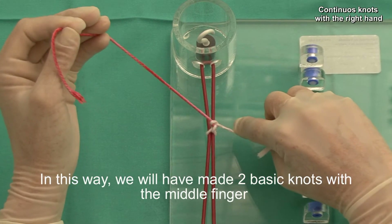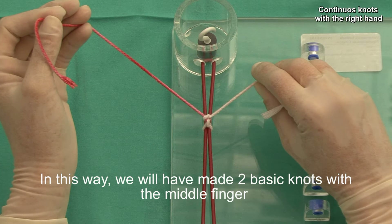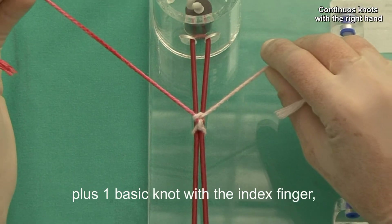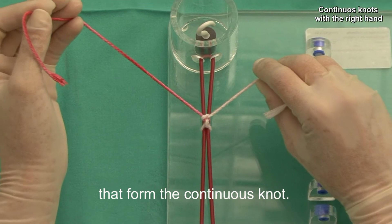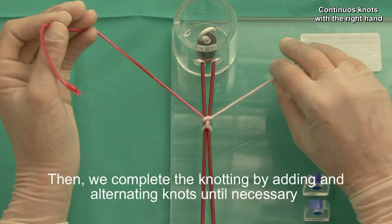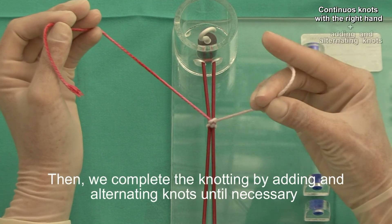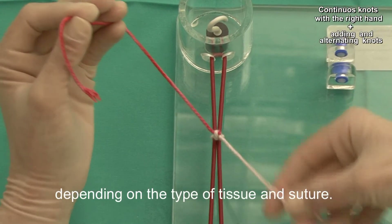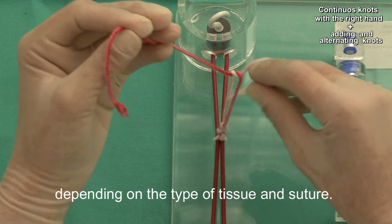In this way, we will have made two basic knots with the middle finger plus one basic knot with the index finger, thus forming a continuous knot. Then we complete the knotting by adding an alternating knot until necessary, depending on the type of tissue and suture.